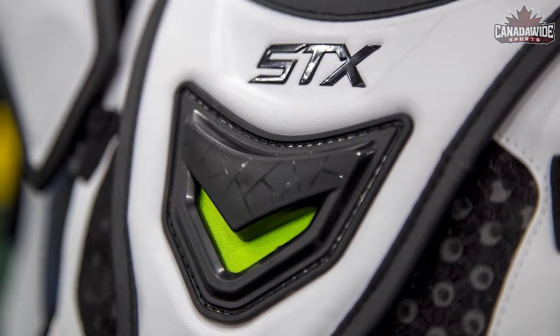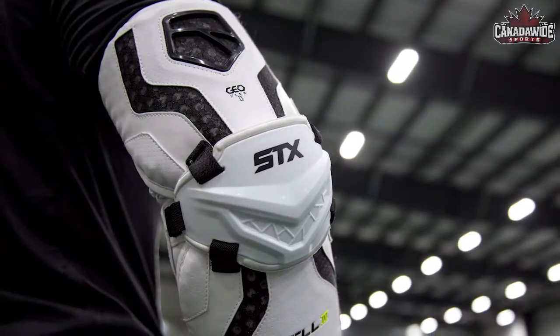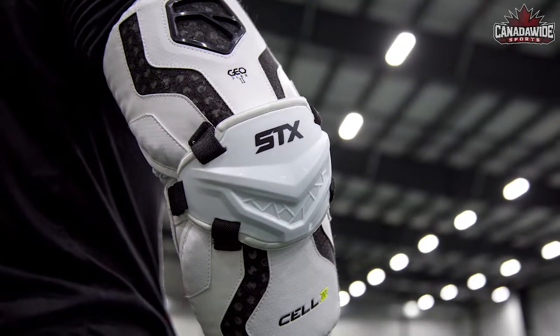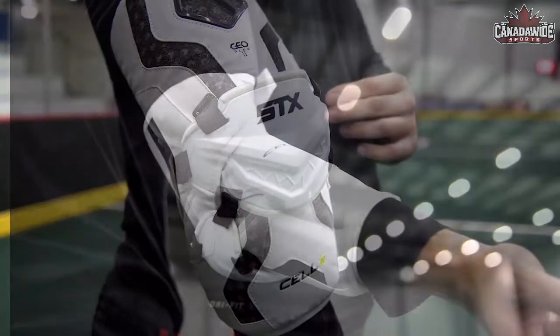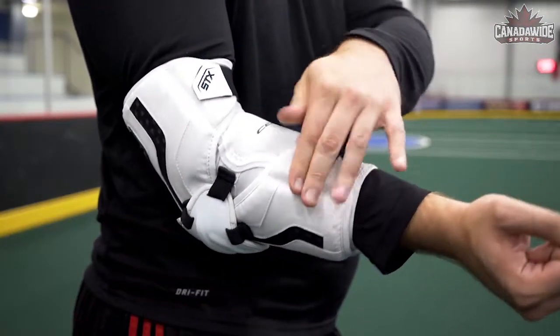The GeoFlex 2 technology is incorporated on the chest piece as well along the spine. Looking at the arm guards, the hard plastic elbow cap is contoured and low profile to reduce bulk, while dual straps and silicone tape inside the sleeve help keep the pad in place.